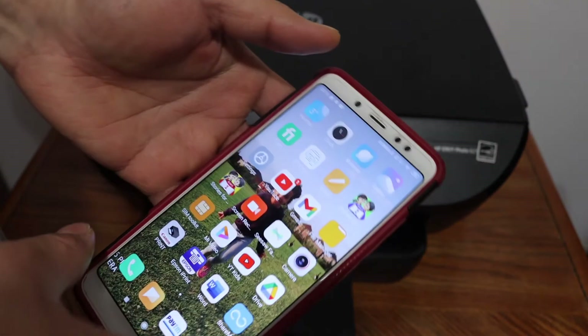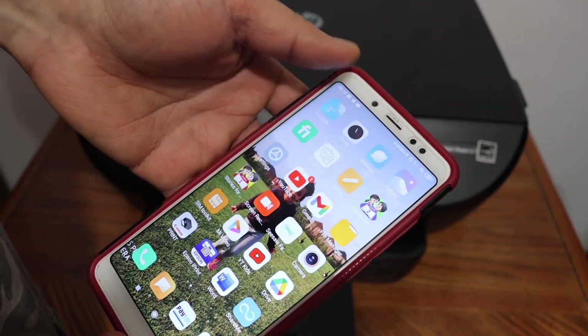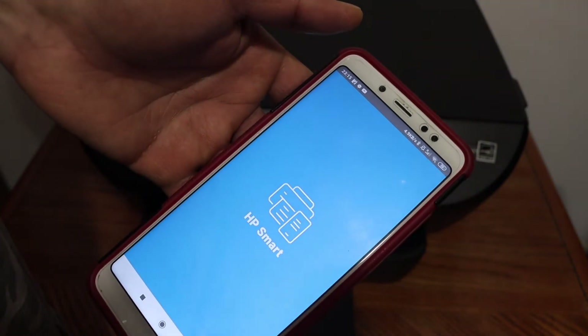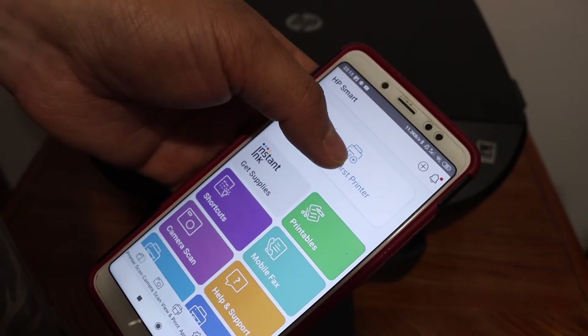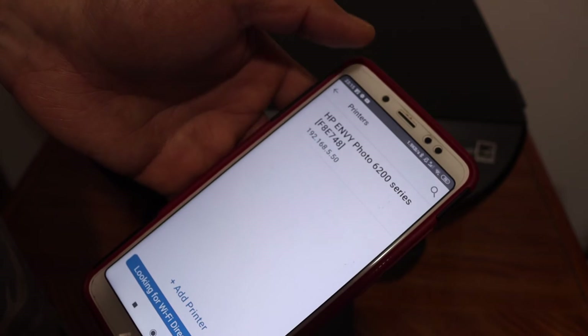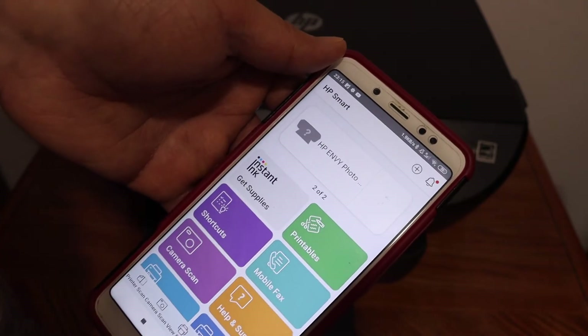Once it is connected, go to your device — for example, I have an Android phone. Download the HP Smart app. We have to add the printer in this app, so click on the add printer button, select your printer, and it will be added.